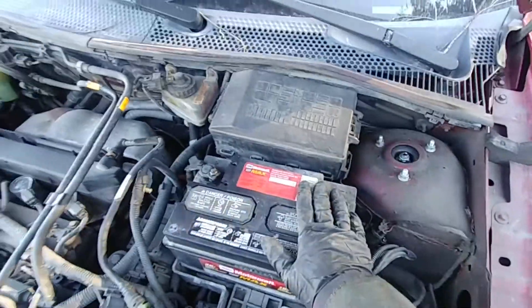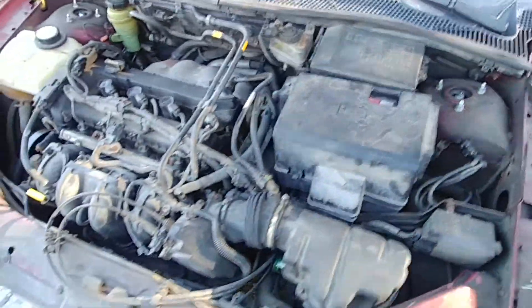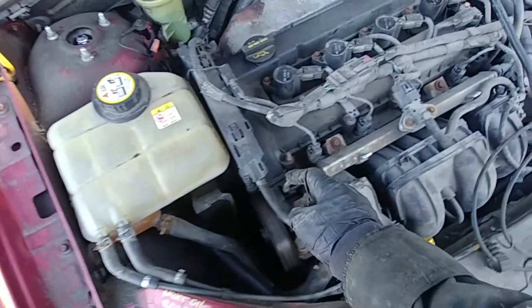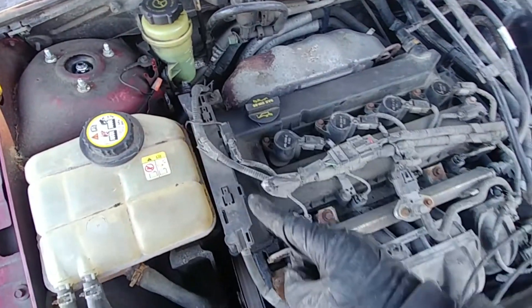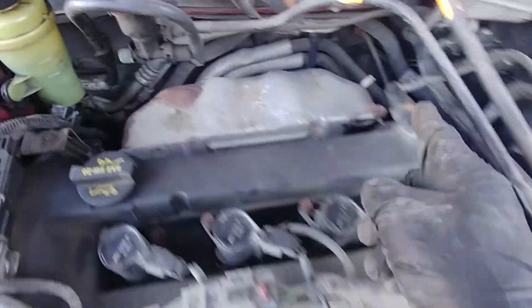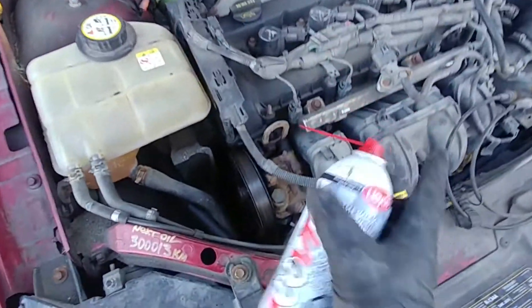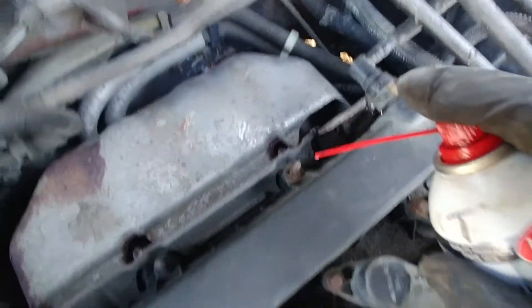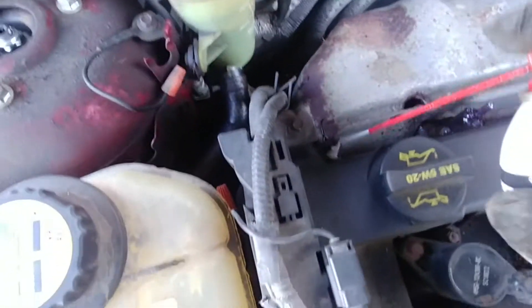First, disconnect your negative battery terminal so you're safe and won't short anything accidentally. I will share with you all the torque specs, bolt sequence, and everything you need to know. We need to disconnect various things — look at those studs we need to undo, and more on the back to remove the valve cover itself. Spray penetrating oil — WD-40 or any penetrating lubricant — and let it sit for a bit; that will help us remove the cover easily.